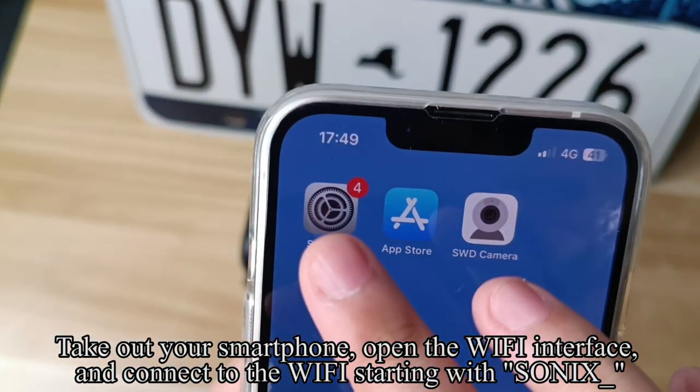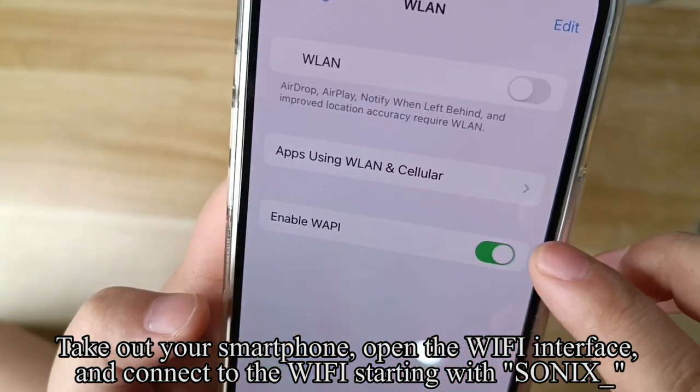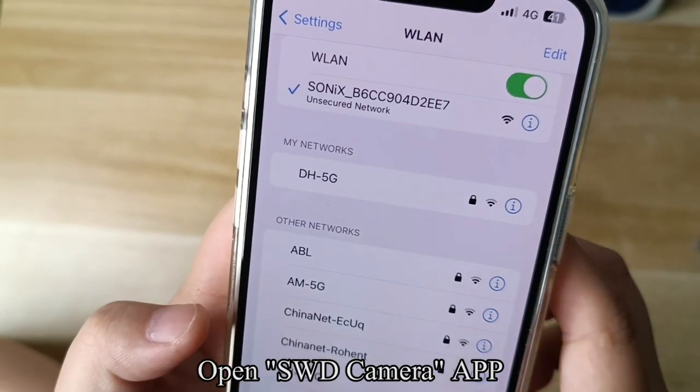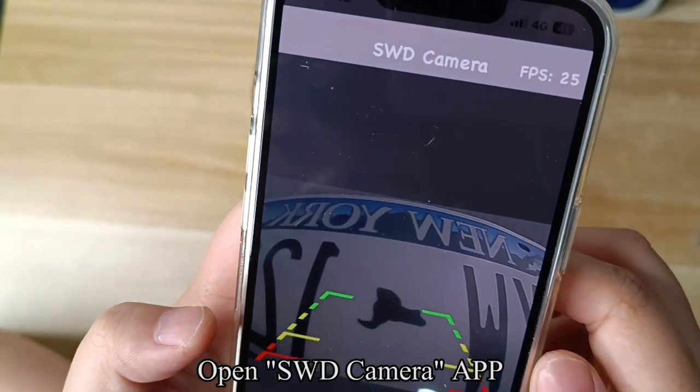Take out your smartphone, open the Wi-Fi interface, and connect to the Wi-Fi network starting with "Sonic" or "Songxian". Then open the SWD camera app.